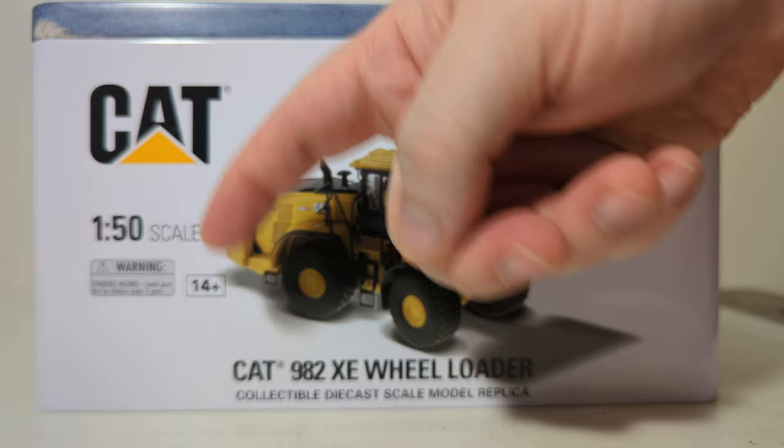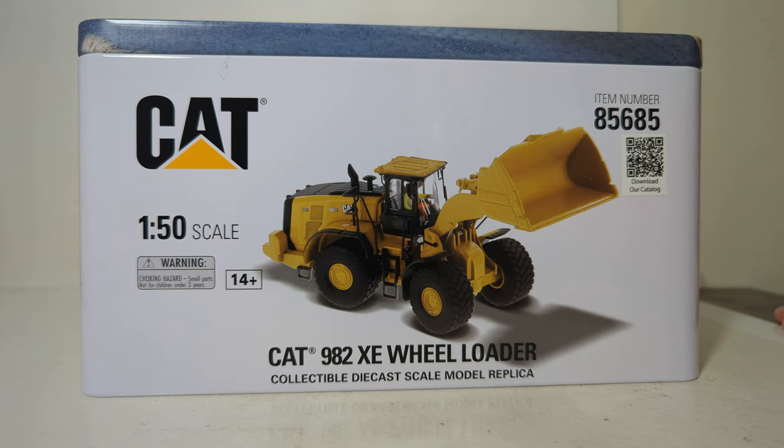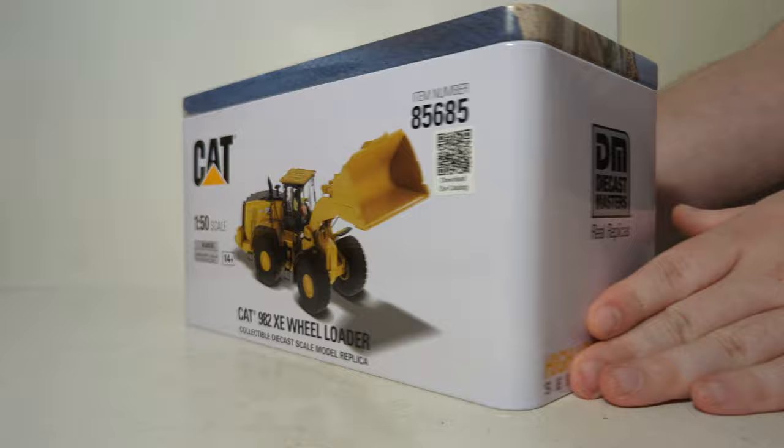Taking a look at the tin, here's your item number, 1 to 50 scale, Caterpillar. These are adult collectible scale models, not recommended for anyone under the minimum age of 14. There's a picture or rendering of the model itself. Also new for this year, if you look right here, you'll see a QR code. These are your new catalog — if you have your smartphone or tablet handy, all you gotta do is scan this and it'll bring up the current Diecast Masters catalog so you can keep up to date with all the new releases.